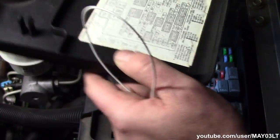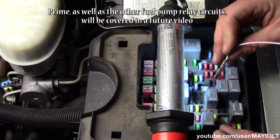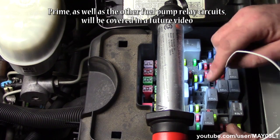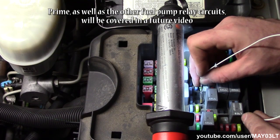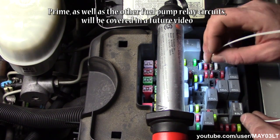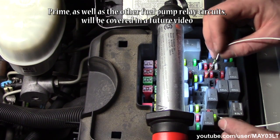What the hell is Prime? Optimus Prime died a long time ago. From my understanding, Prime was a way to quickly test the fuel pump relay circuits. Prime is just linked right to terminal 87 of the fuel pump relay down inside there somewhere. I don't know where and I don't care because I don't use Prime — I'm old school.